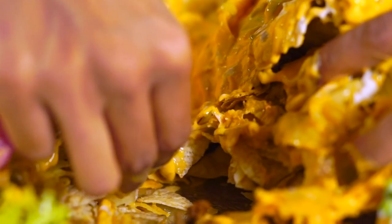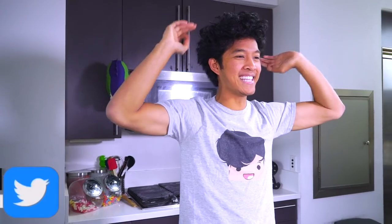Oh, it's so cheesy. You can see it gushing out of the side. What is up my beautiful marmars and welcome back to my kitchen! Today we're gonna make a giant Nacho Volcano.